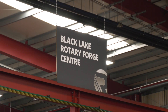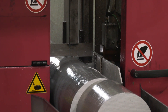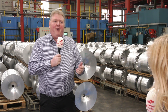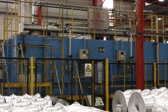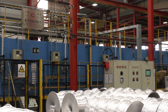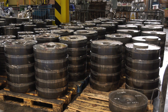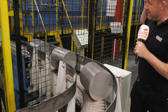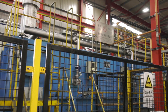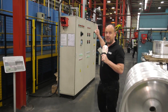For the rotary forge, we actually bring the parts in as a log. We cut the logs into billets, heat them up to about 500 degrees centigrade, and then put the parts through the oven. From the oven we raise them and put them into the rotary forge, and we actually produce a pancake. If these blanks or billets go in at six o'clock in the morning, they come out the other end at twelve.